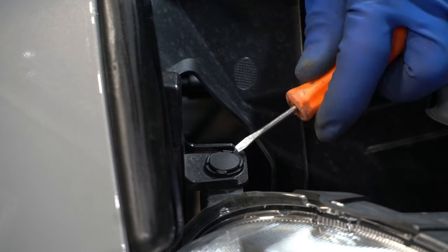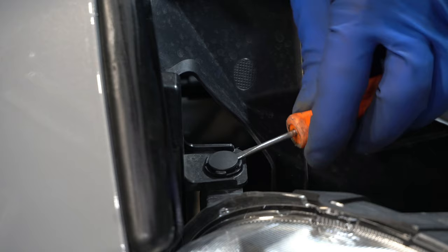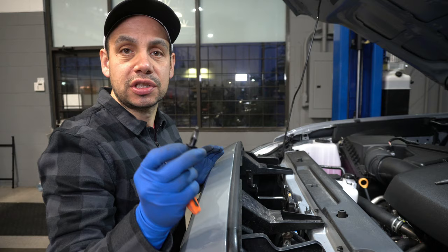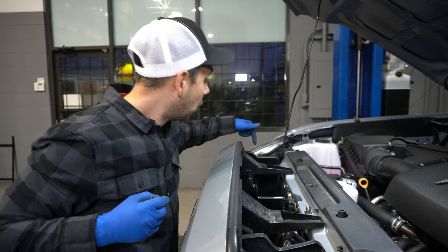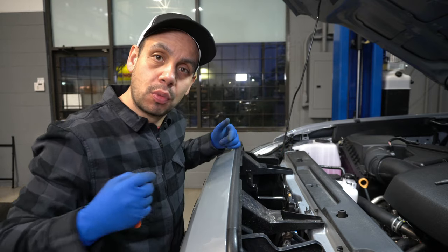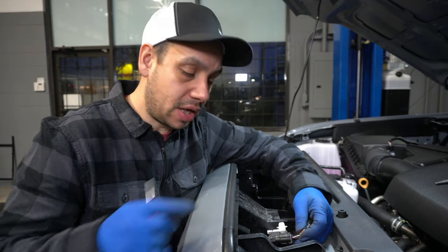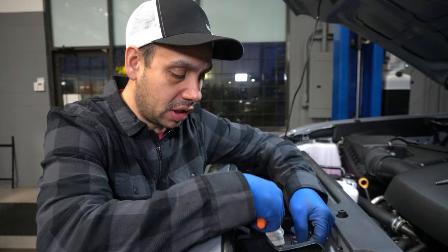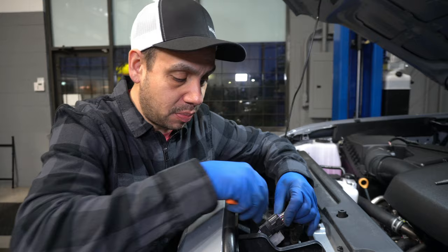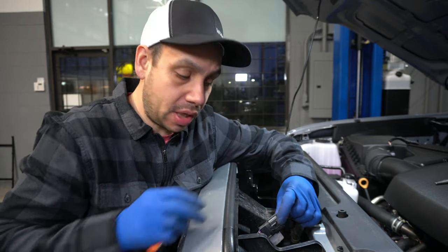Next we have these clips. All we're going to do is put the flat underneath here and just pop it up and pull that out. These clips are pretty basic, pretty simple to remove. We'll get this one on the other side and then we have four along the bottom. One thing to add: the harness we unclipped is the one with the white connector.